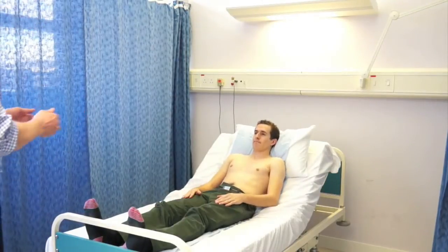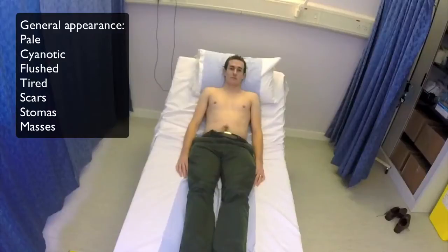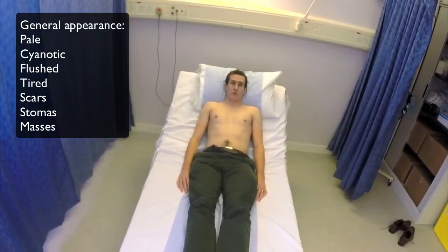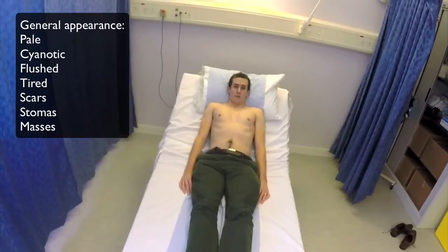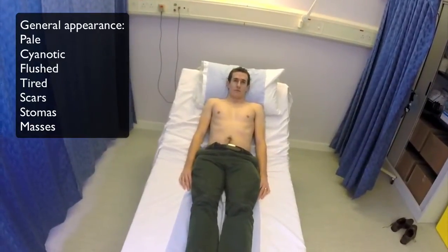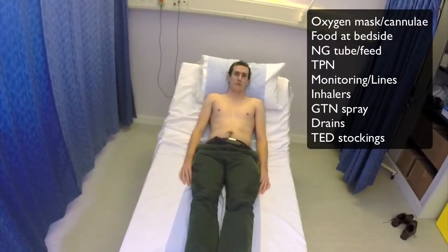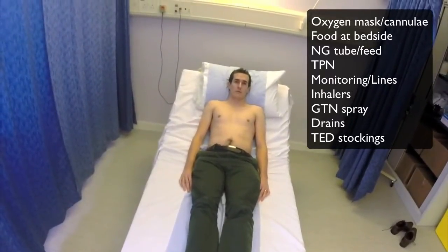Here I'm standing at the end of the bed, and this is an important place to start your examination. You can pick up a lot from the end of the bed — see the general health of the patient, what they look like, whether they're looking pale or cyanotic or flushed or ill, whether they're well or ill. Have a look around the bed for other things like inhalers or GTN spray or other signs of illness.